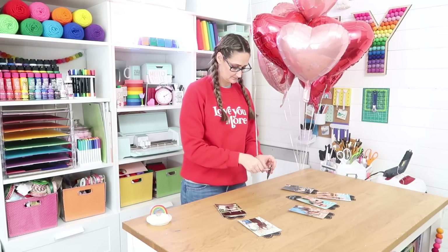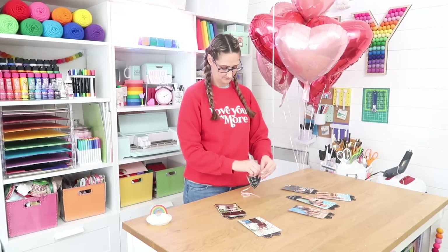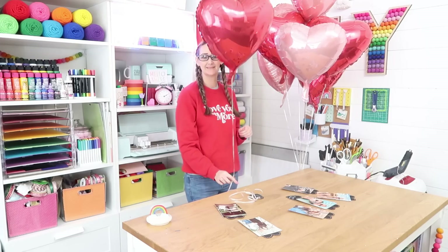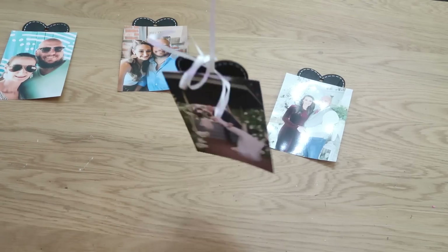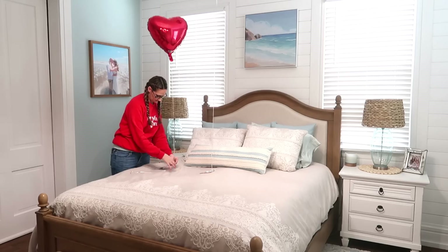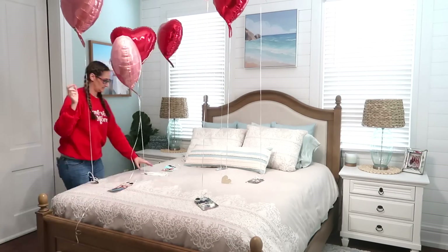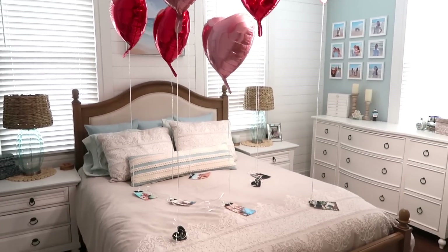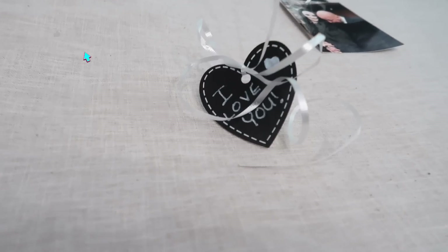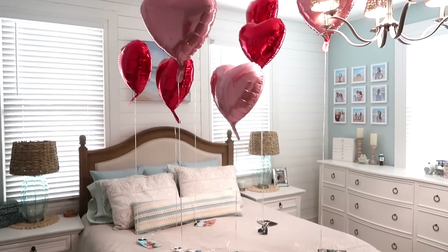Take the ribbon on the balloon and feed it through the little hole already in the top of the chalkboard, then tie a little bow. Do these at varying heights so when displayed they're not all the same height — some tall, some short. The chalkboards also double as a balloon weight, and the photo ones add enough weight so they won't blow away. Set them up wherever you want — on a bed, dining room table, front porch, or couch. This is a really fun, special thing to do for Valentine's Day.